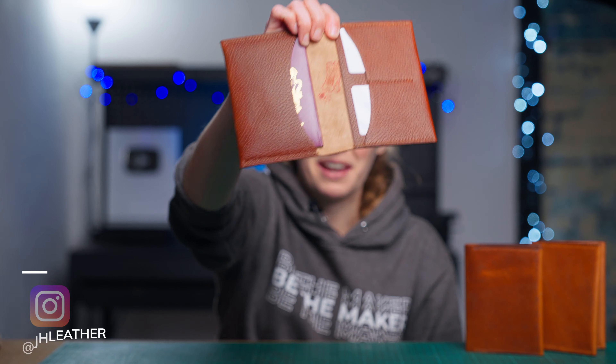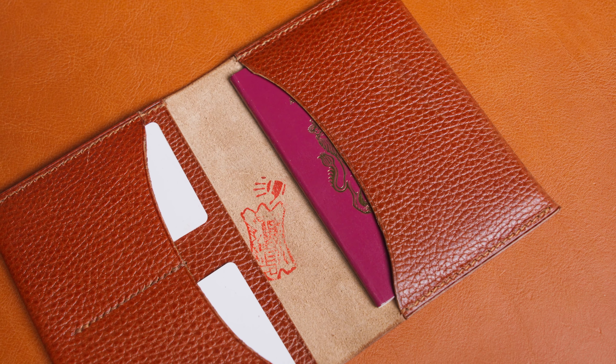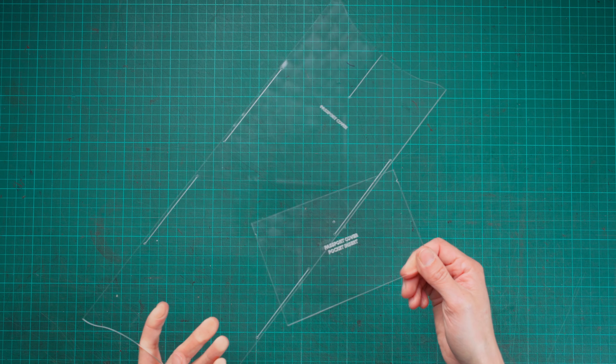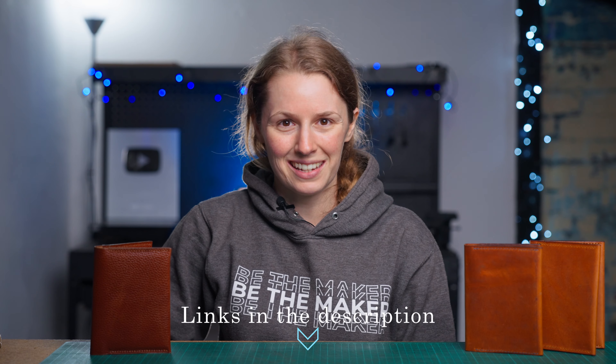Hi, I'm Jo from JHEther and in this video I'm going to be showing you how to create this passport cover. It's going to be available as a PDF pattern pack download as well as a durable acrylic template set, and there'll be links in the description for where you can get those. So let's get started.